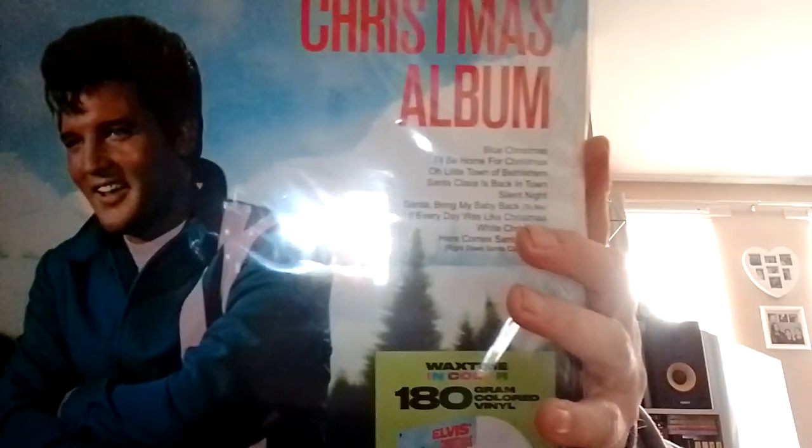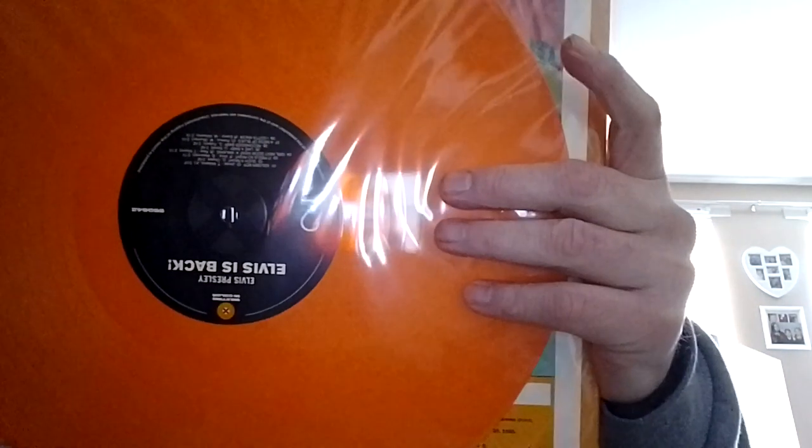Next one is Elvis Christmas Album, and that's on a solid white vinyl. Then we have Elvis' Back — it's a nice orange vinyl. I play this one quite a lot. Great album.